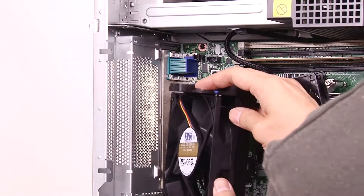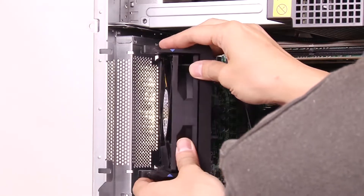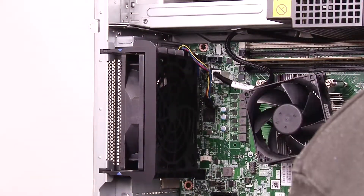To install the rear system fan, position the new rear system fan where the four tips on the fan are closely aligned with the corresponding holes in the mounting area. Carefully push the rear system fan until it snaps into position.